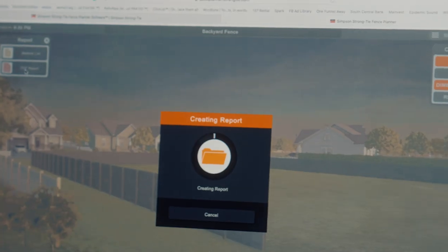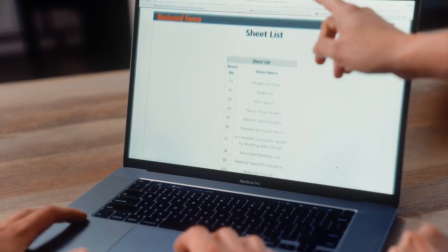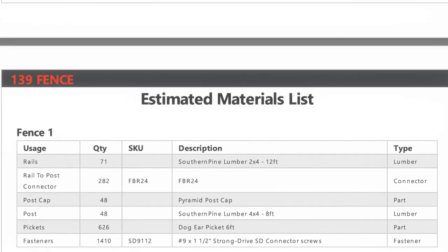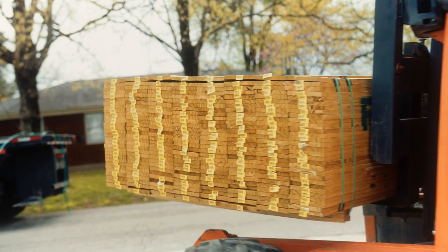Now here's the most impressive part of the program. If you click the report tool, it will generate a report with full plans, a complete materials and cut list, as well as where to purchase your materials locally. The Fence Planner takes all the guesswork out of your project.